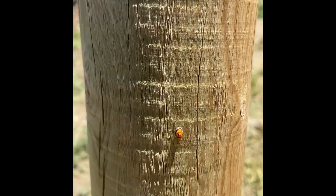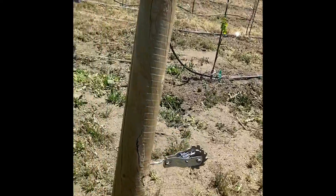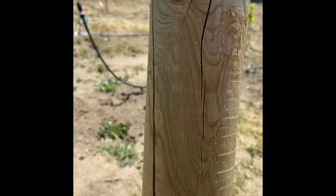I'll show you that we have ladybug larvae on the pole. There are several, and there are ladybugs as well, so they're laying their eggs within the wood. Which is pretty neat.